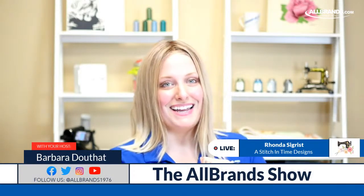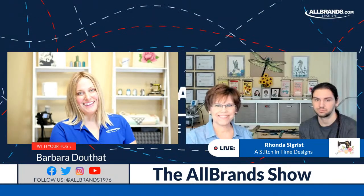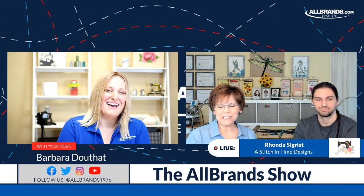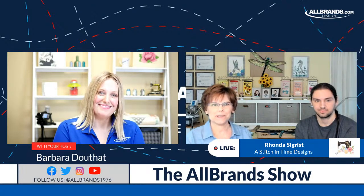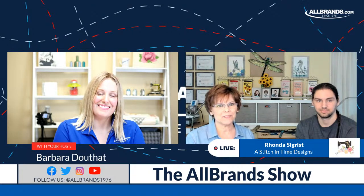Without further ado, I'm going to bring in Rhonda and her son, Jonathan. Thanks so much for having us today. We really appreciate the invitation to be able to show this dragonfly design and be a part of your live show.